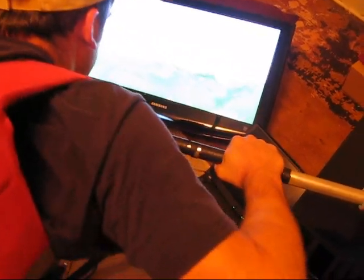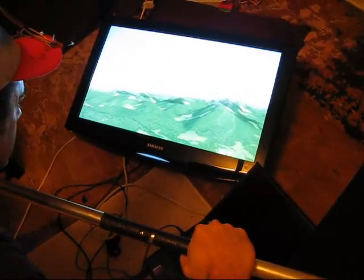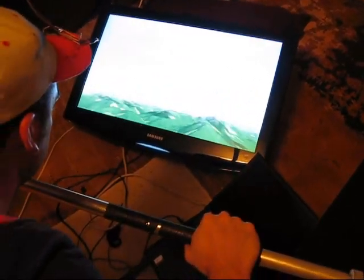It kind of doesn't work well with cross control, so it's good for teaching people not to cross control.